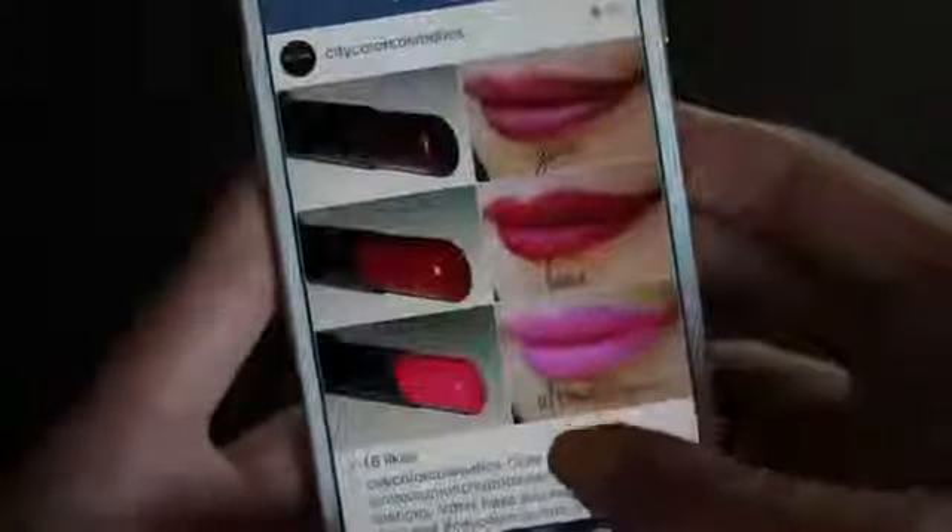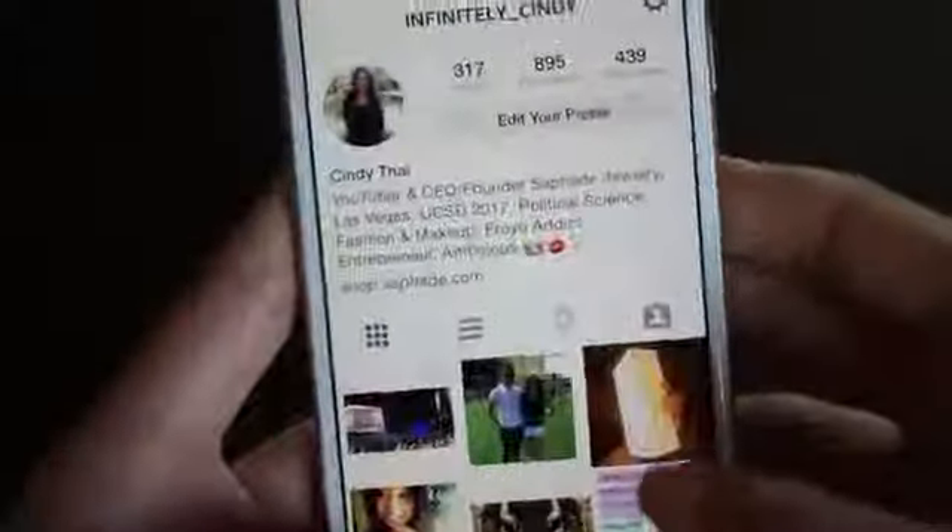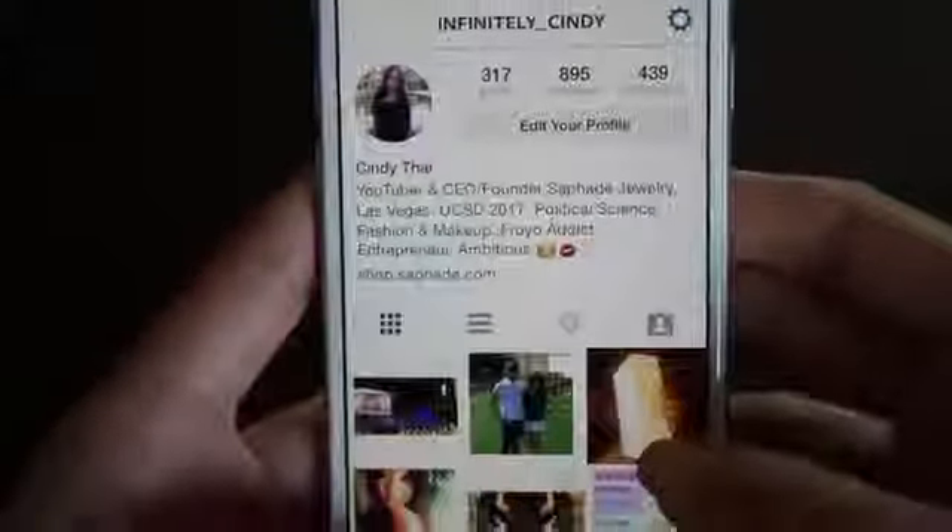My favorite app of course is Instagram. Like if you don't know what Instagram is then I have no idea where you've been living for the past 5 years. My username is infinitely underscore cindy if you want to follow me on there for pictures and stuff.